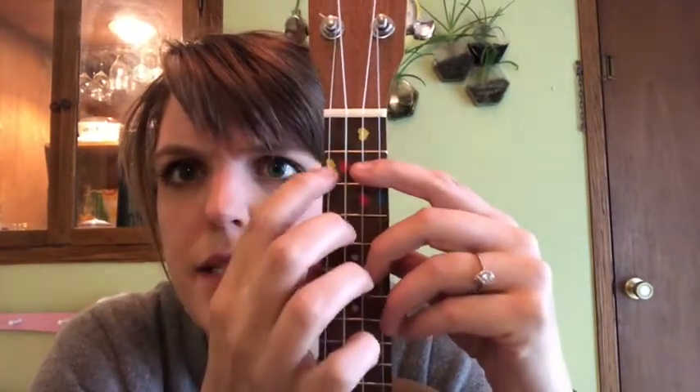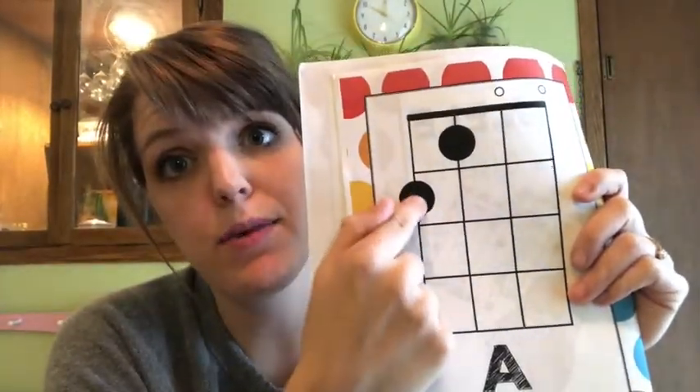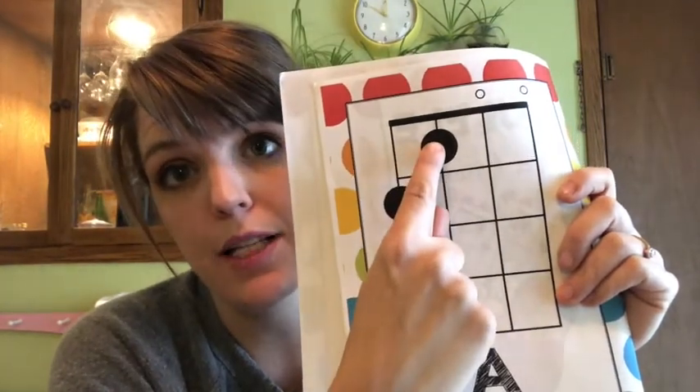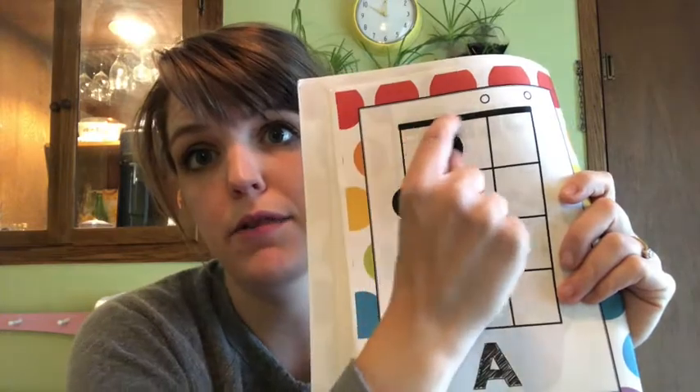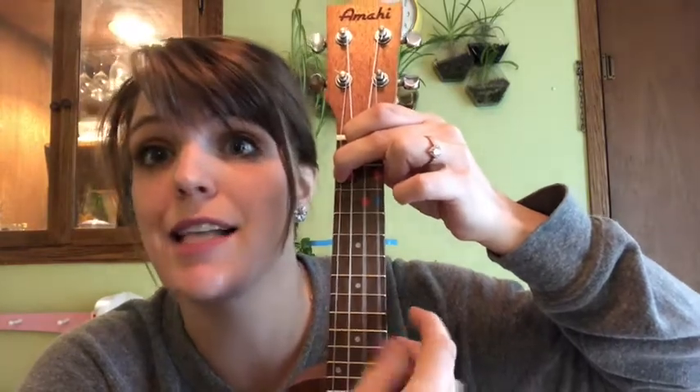I know it's the first string because it's this one right here. So it's this string on the second fret. There are two dots on here, so that means two fingers. This one is on the first fret on the second string — I know that because it's on that second line, on this first row of boxes. That means I put my finger on this first fret on the second string, and then the first finger on the second fret on the first string.